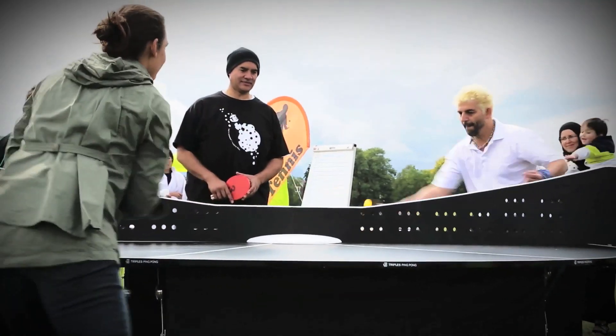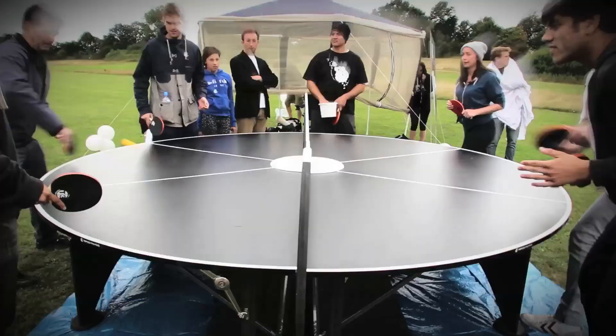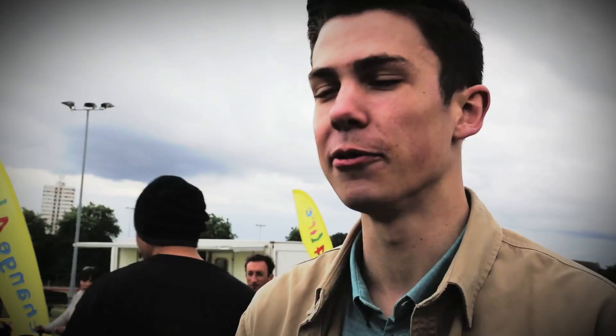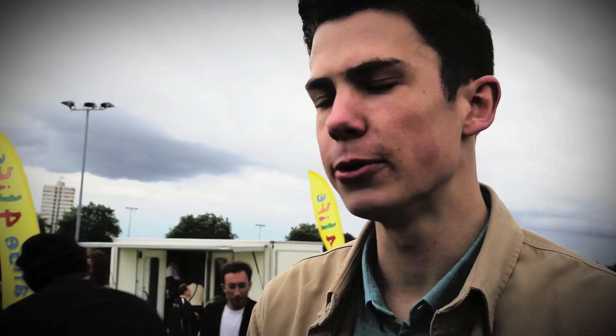Playing that triple table tennis was just incredible fun. I'd love to play that with the whole family. It's more fun because there's six of you. I'd love to play with a few friends together, drinks, tickets on the table. The best of it — it's triple the fun.